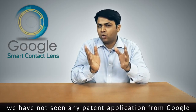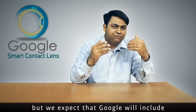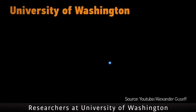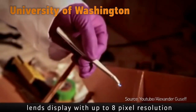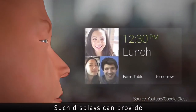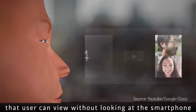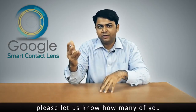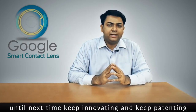So far we have not seen any patent application from Google on a display within the contact lens, but we expect that Google will include some sort of display within the lens itself. Researchers at the University of Washington have already developed a lens display with up to 8-pixel resolution. Such displays can provide simple, useful user interfaces that users can view without looking at a smartphone. We'd love to do an actual unboxing when the product comes out — please let us know in the comments how many of you would like to try this product. Until next time, keep innovating and keep patenting.